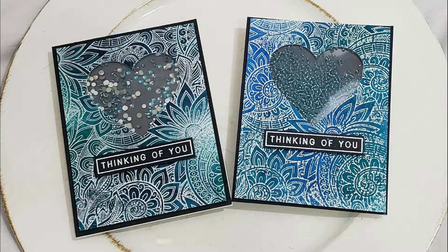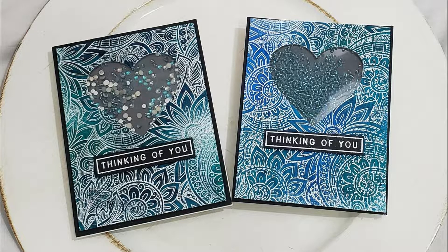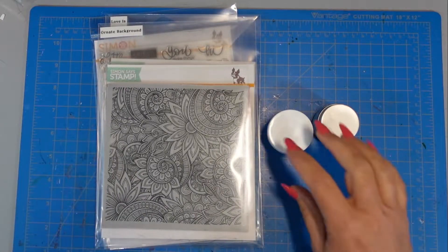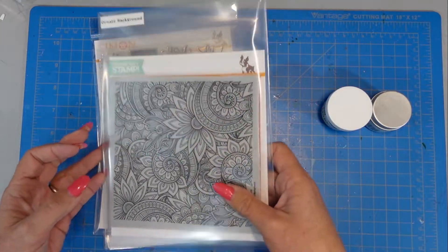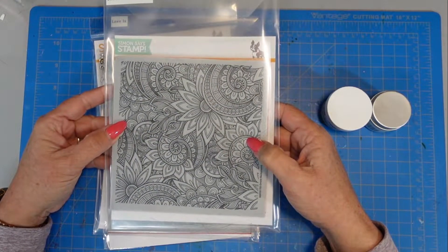Hi everyone, welcome back to Mad About Cards and Crafts and the hashtag Grads of Team Tiny Hearts Hop. This is a heart-themed hop. I will have the hashtag in the description box below. You can click on that and find all of the creators participating in this hop. It is sponsored by CC Crescent Creations who has an Etsy shop, linked in the description box below.